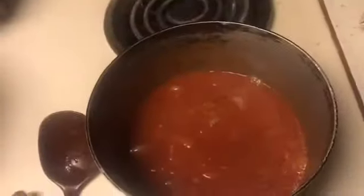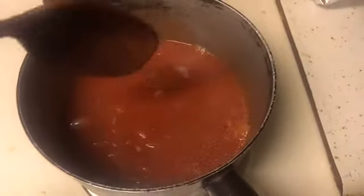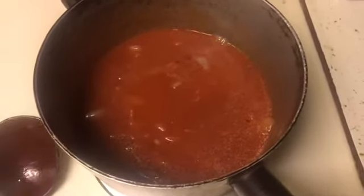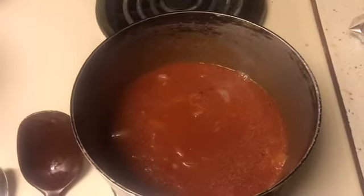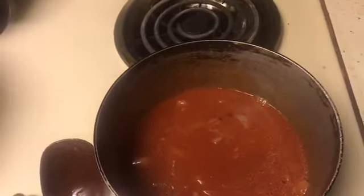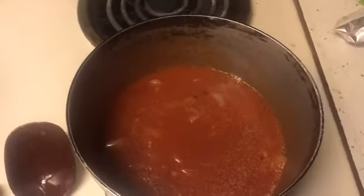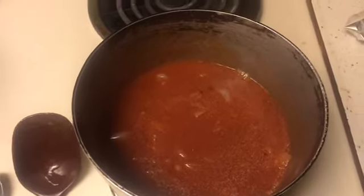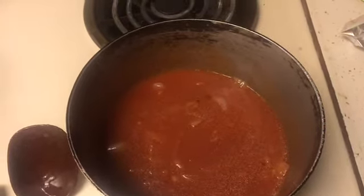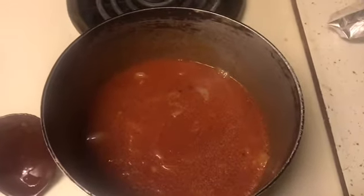The tomato sauce, salt and pepper are in here now. I have to let this cook for about five-ish minutes, then I'm gonna add in about a cup of heavy cream. I just have to be careful not to let it get too hot or else it could curdle.